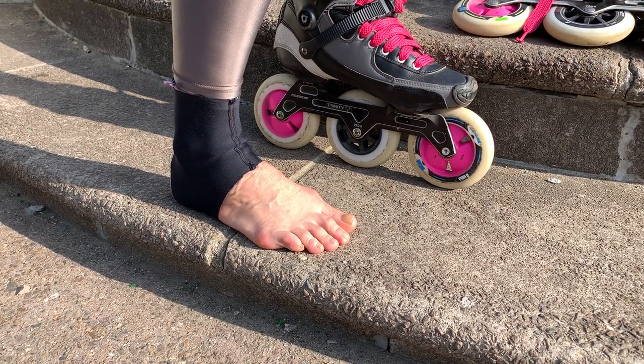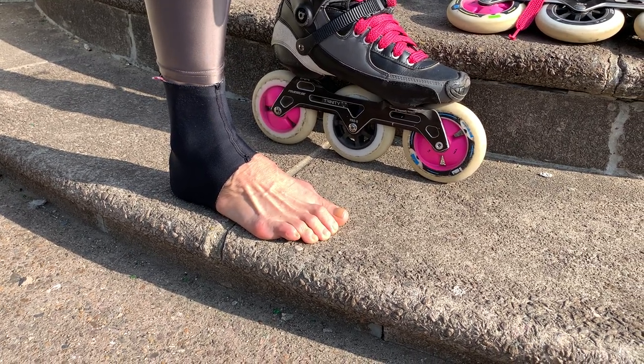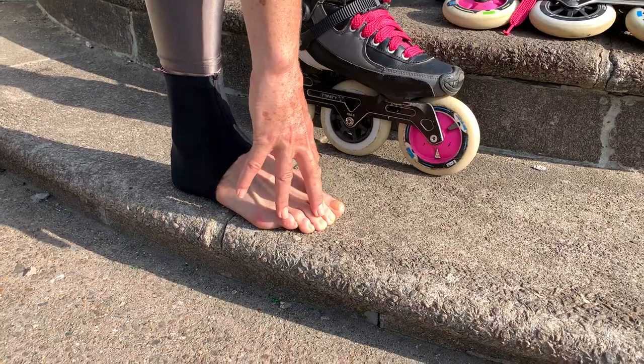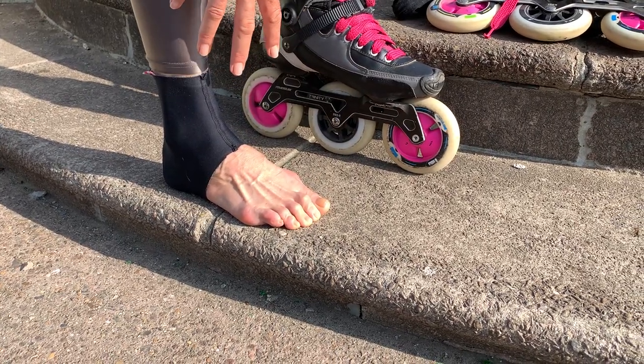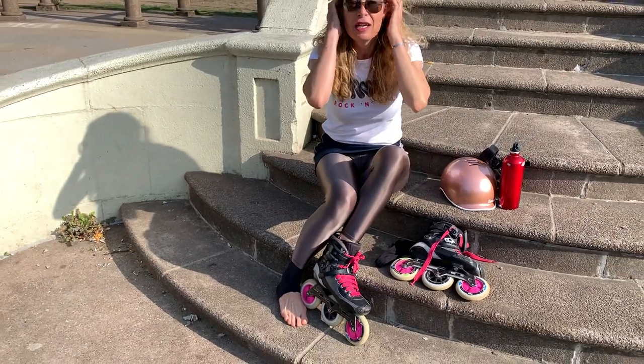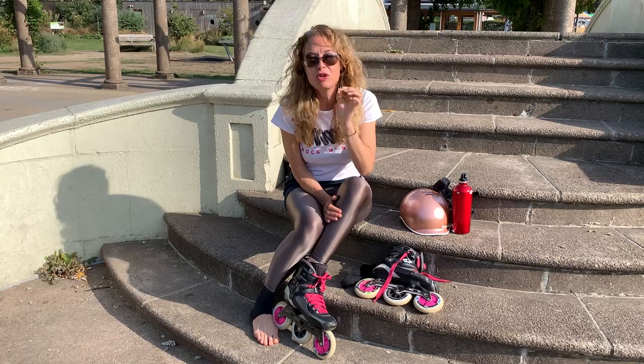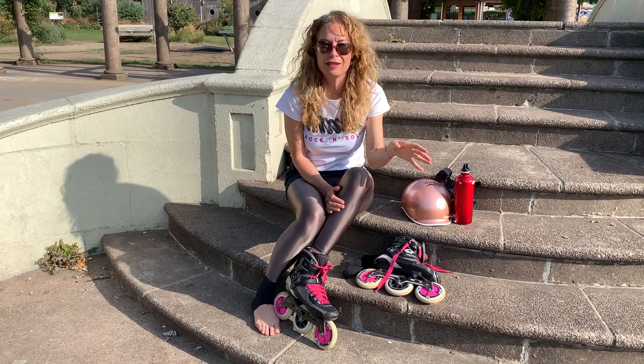Watch as my knee goes backwards — knee goes backwards, weight goes on the heel. There go my tendons. My toes are now gripping. That gripping movement with the toes after 20 minutes — or even 10 minutes — will give you foot pain. A lot of beginners say their feet hurt as soon as they start skating after 10 minutes. I usually tell them: bend your knees more. That will make your feet relax.